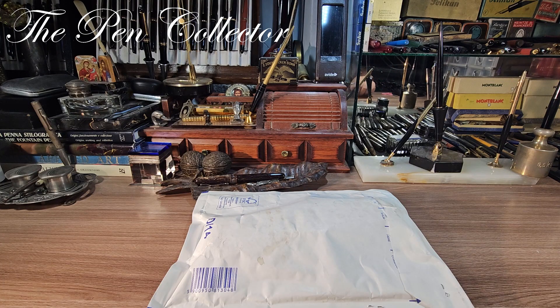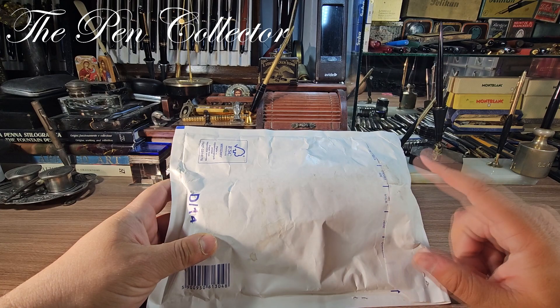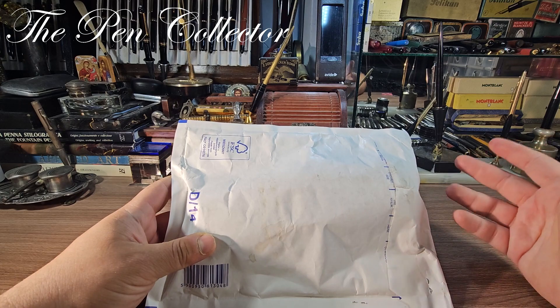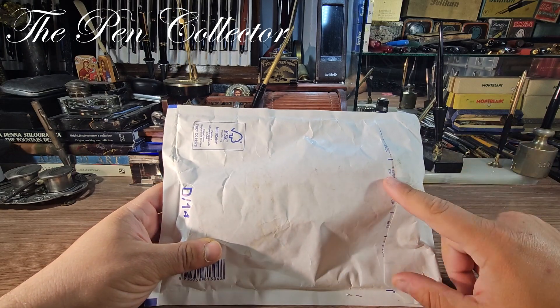Hello and welcome, friends! Welcome to another exciting unboxing. I am very curious about this pack — it contains a vintage Montblanc mechanical pencil which I won at an online auction on a Facebook group. I got this for a steal.